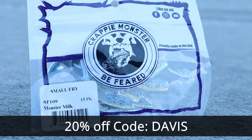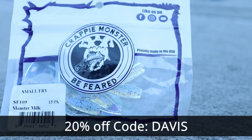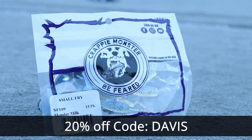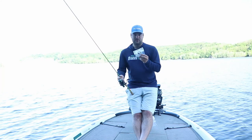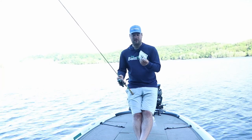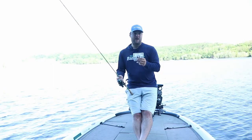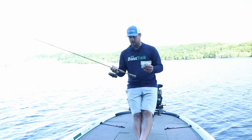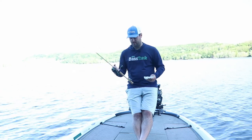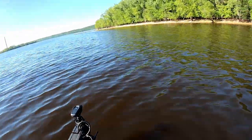This video is sponsored by Crappie Monster. Go to crappiemonster.com and use promo code DAVIS — all caps, D-A-V-I-S — to get 20% off. Today I'm going to be using some of these natural pattern baits, the Small Fry Monster Milk. This color pattern is probably going to work for a lot of you throughout the country, so I'll leave a link in the video description for it.